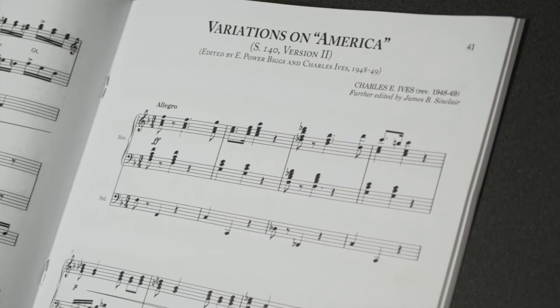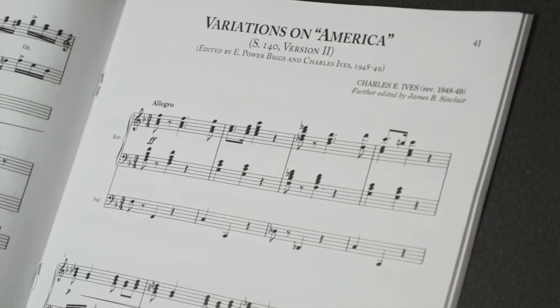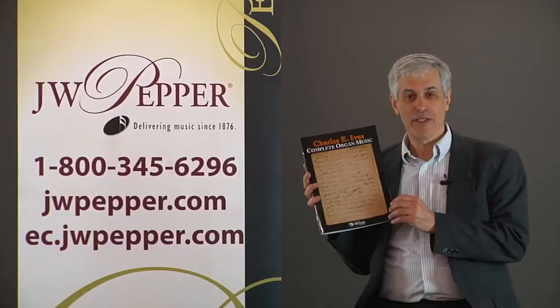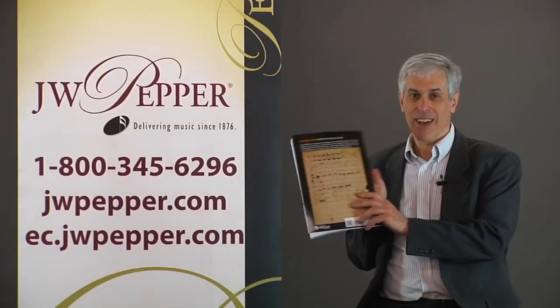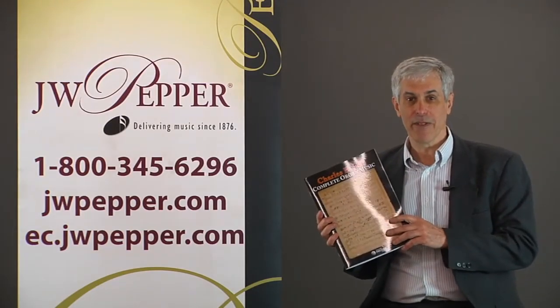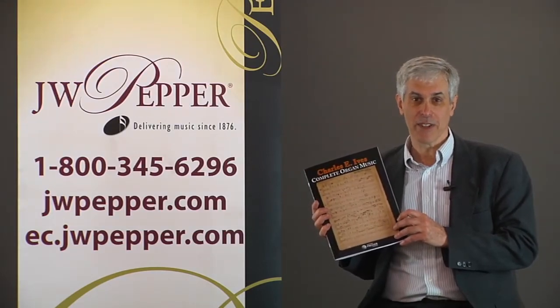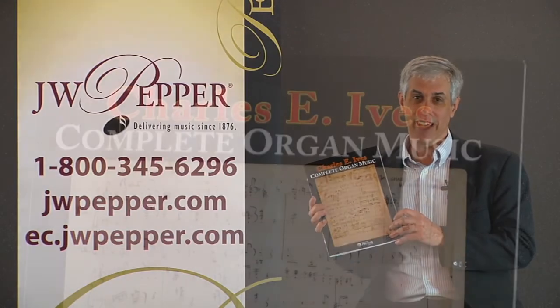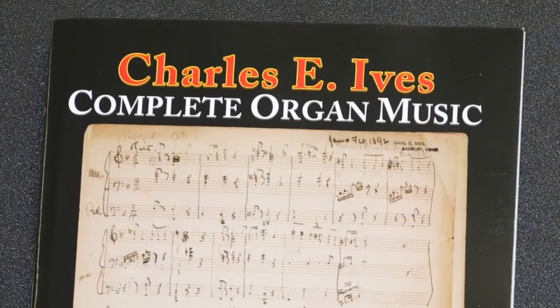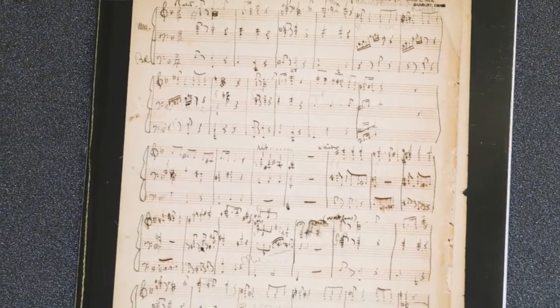This is an interesting find because it shows you what Ives really started with as a teenager. The cover has the manuscript for the first page on the front and the manuscript for the last page on the back. There's been a lot of controversy as far as what Ives really meant in the introduction, because there are some surprising accidentals that may be right or may be wrong — and you can see his handwriting right here.